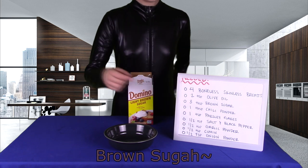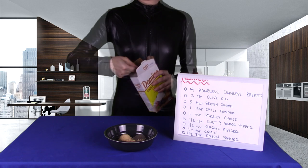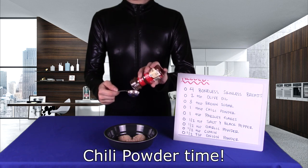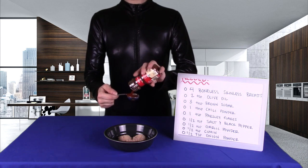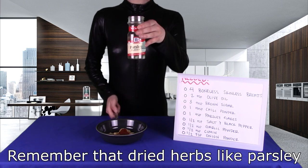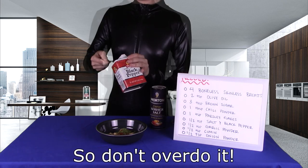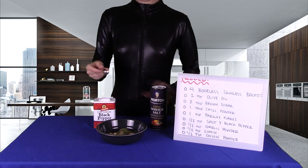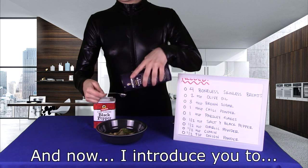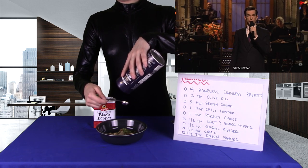Brown sugar. Chili powder time — always use chili powder. Remember that dried herbs, like parsley, take some time for their flavors to set in, so don't overdo it. And now, I introduce you to... salt and pepper!